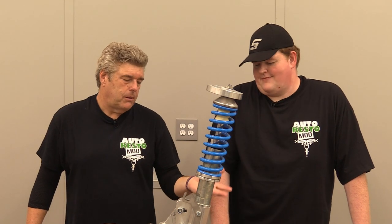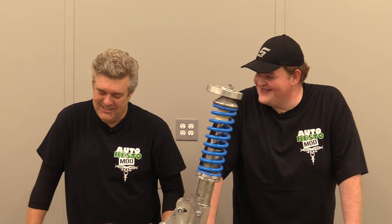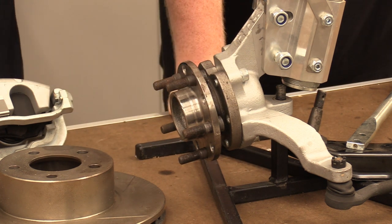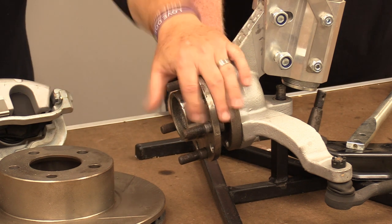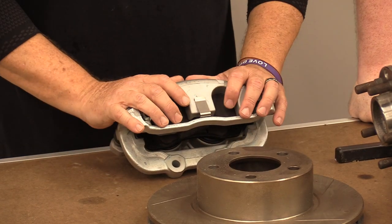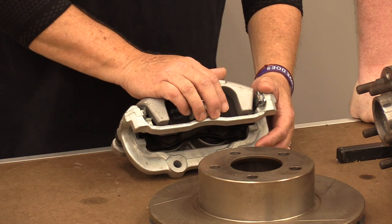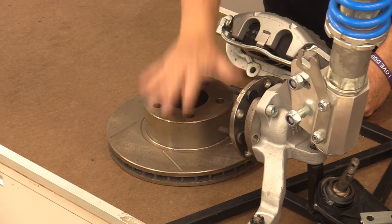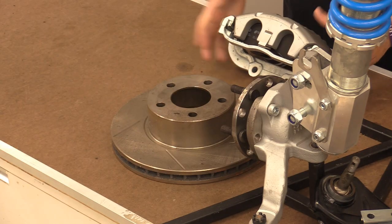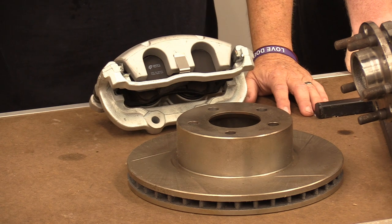There are people who will argue spindles are better - probably the people who sell them. There are going to be people who say a spindle is a better idea because it allows you to use your stock brakes. That is one of the caveats about this system. Now this caliper was used on the American 04 to 08 or 09 GTO and also the Monaro in Australia - same thing basically. This is a rotor available over the counter. You can go to the parts store and say I need brakes for an 04 GTO, hand them this caliper across the counter, and you're good to go. Same thing with the rotors.